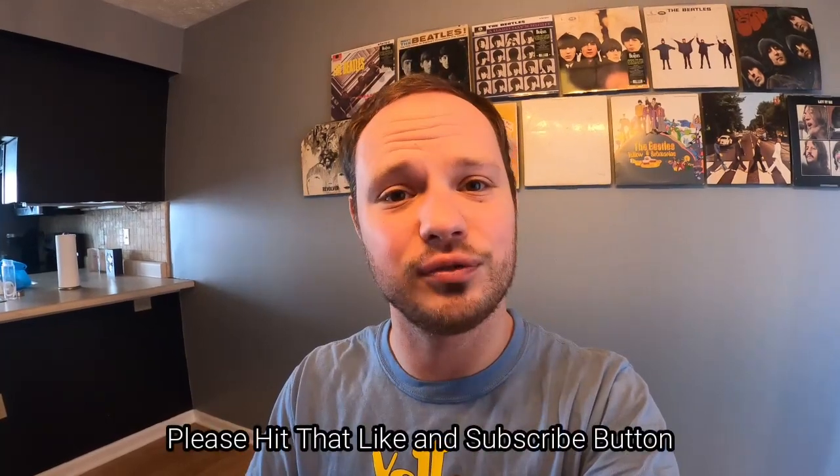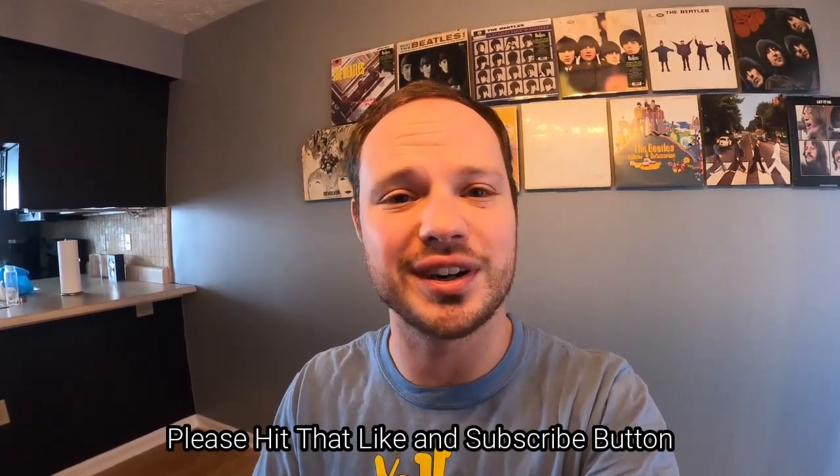Welcome back to the Mid-Year Mitch YouTube channel. In today's episode, I want to show you four new projects that I picked up last weekend. Lots of projects coming onto the channel, so be sure to stick around.